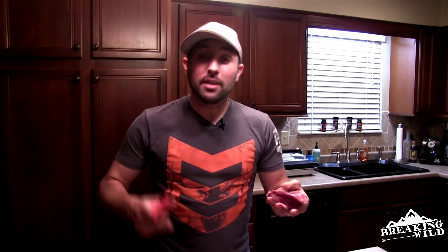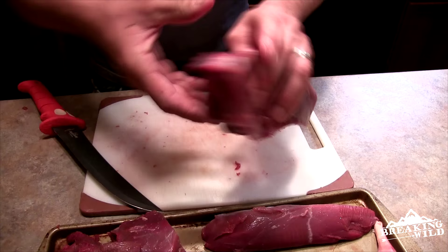Next is basically the same piece of meat — it's another sirloin type roast — and we're going to cut that up into steaks as well.